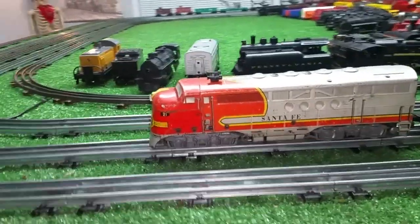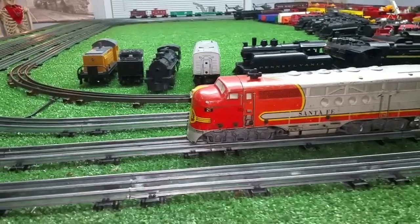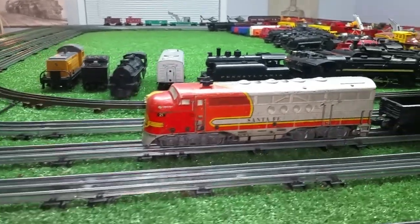Greetings, Benjamin J from Ben's Trains with another in the series. And what you're looking at, of course, is the Marks 21 Santa Fe diesel.